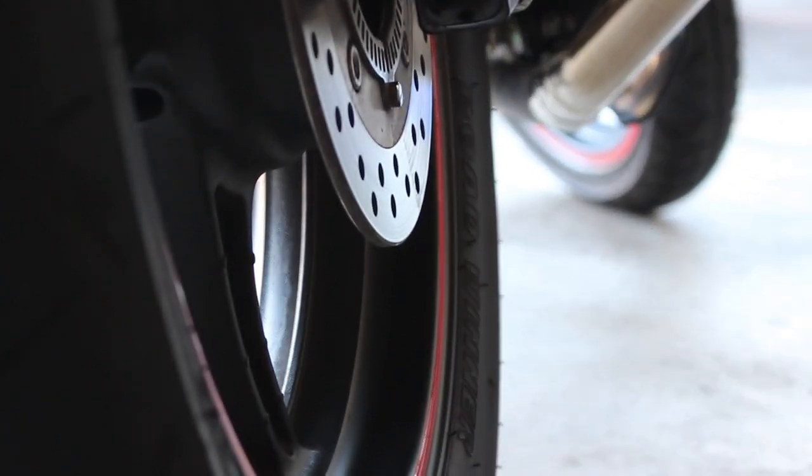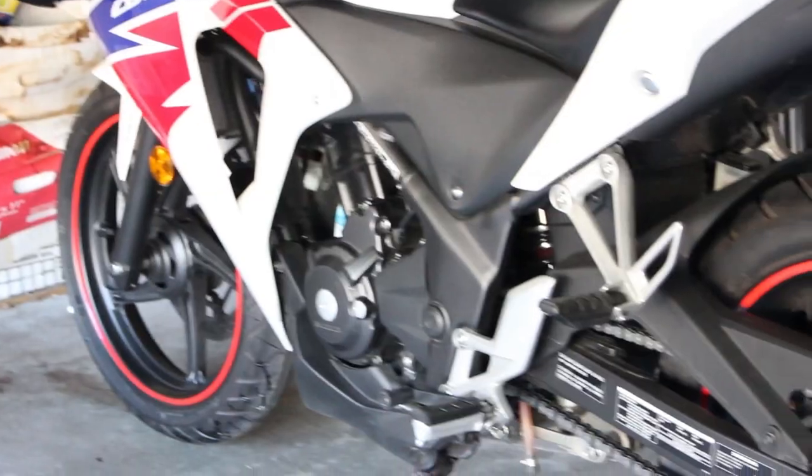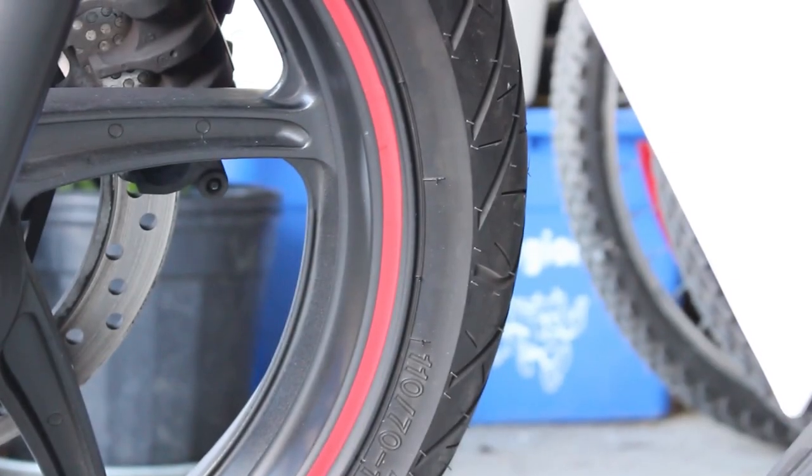So anyway, that was the installation of my reflective rim tape for my CBR250R. Thanks for watching and don't forget to subscribe. Bye.